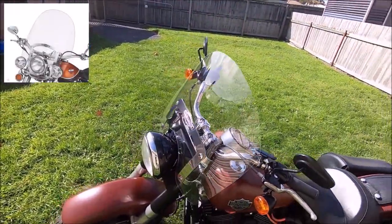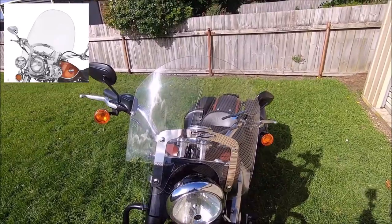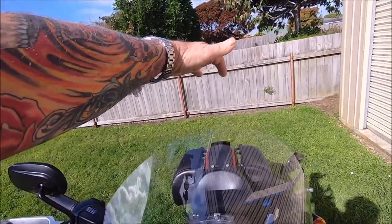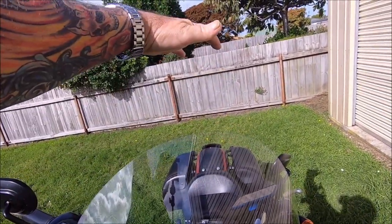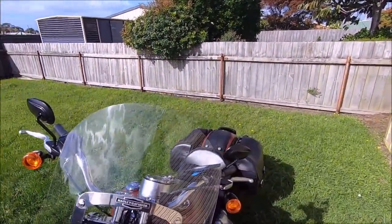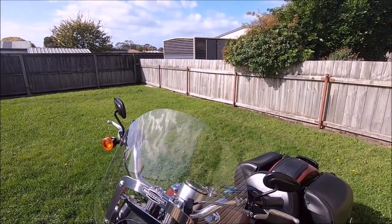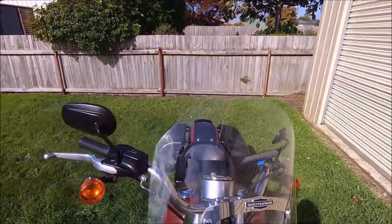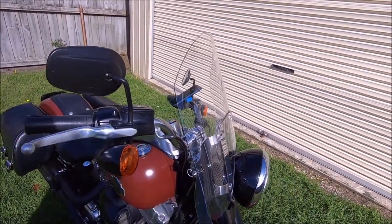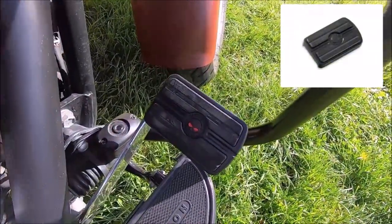We put a windscreen on it — this one's only just been put on recently. It is a Harley-Davidson windscreen, but it was actually 21 inches tall, so Kim was looking through it too much. Rusty cut it down to 15 inches and now it's all good for her. We actually got that off Facebook Marketplace, so that was a pretty good buy.